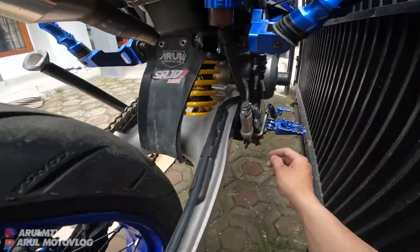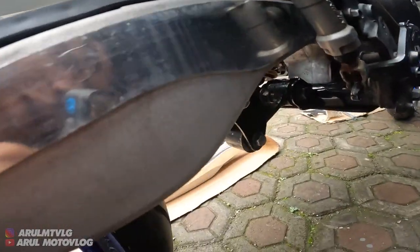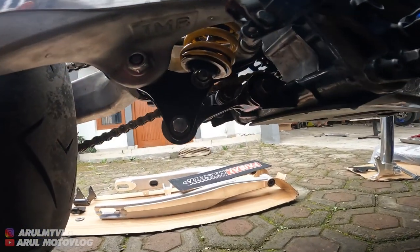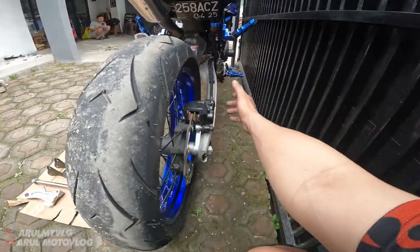Bagian depan juga sudah lengkap. Ini untuk unit track-nya. Jadi udah paket tinggal pasang.